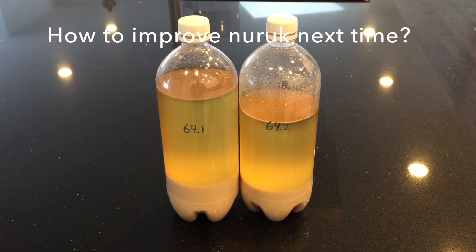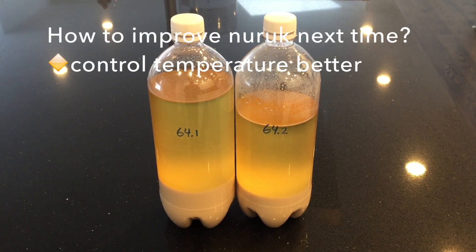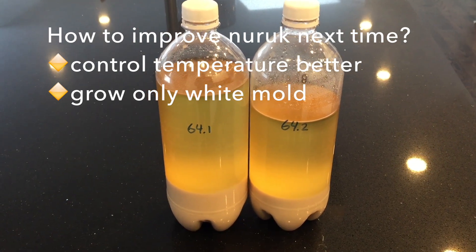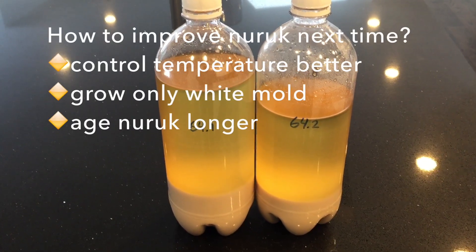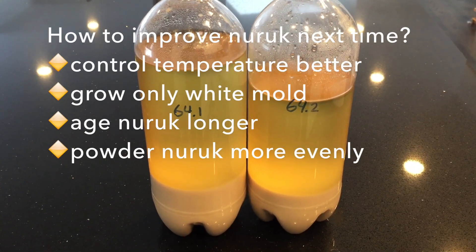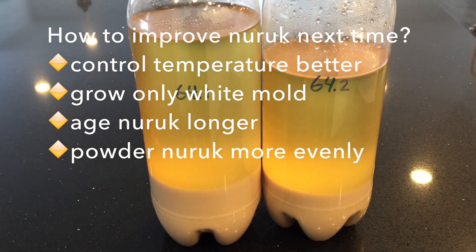What can I do to improve next time? I could control the temperature better when making the naruk, make sure I only grow the white mold, maybe age the naruk longer, and powder the naruk more evenly. Those are things I want to try next time to improve the naruk and improve the brew.